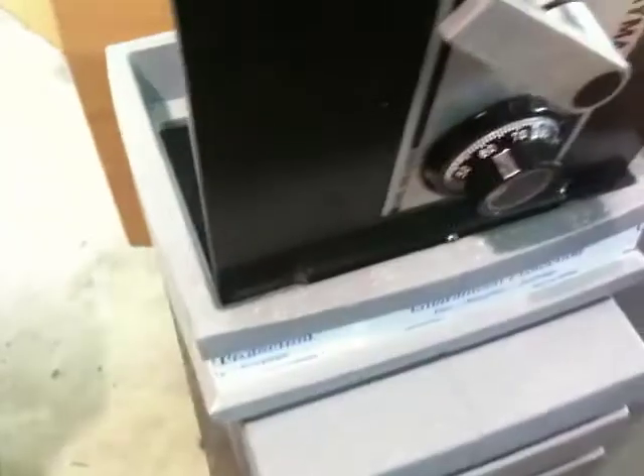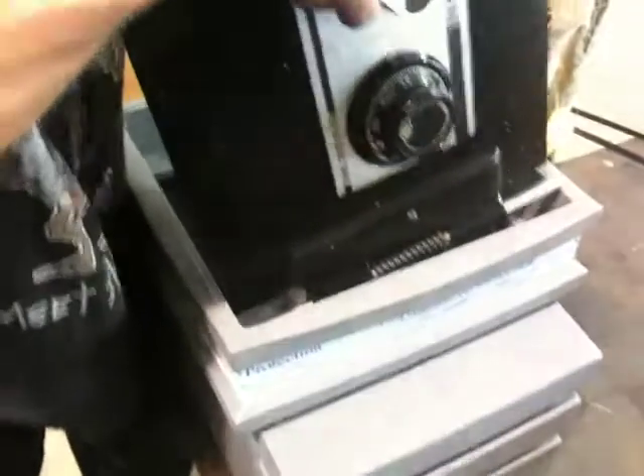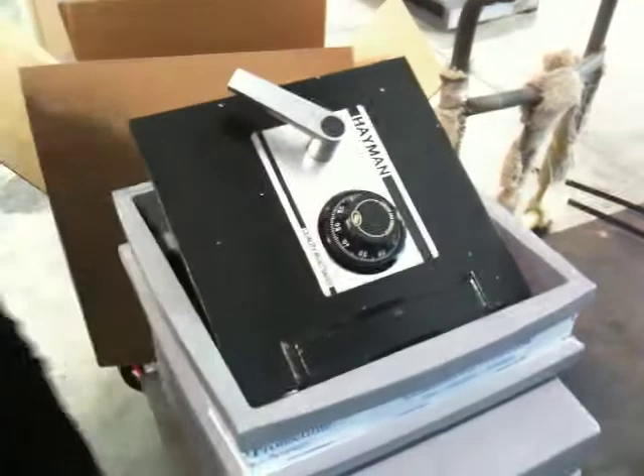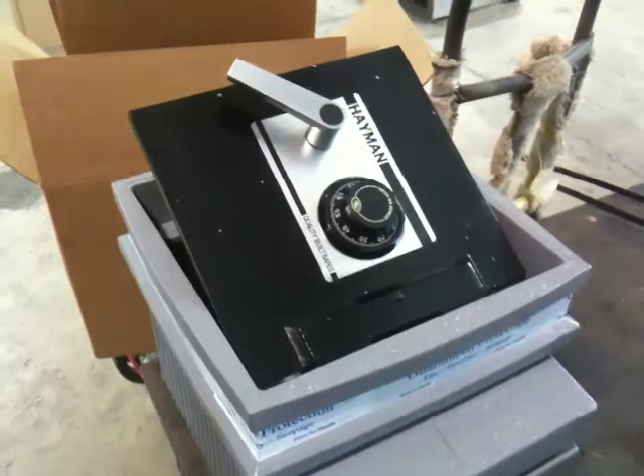Open up the door. Once it's in this position, you can simply lift out the door. Now, if it feels stuck, you may have to pull up a little bit harder than you think. Sometimes it just feels stuck because the door does weigh almost 40 pounds, and you may have to give it a little tug to get it out, but it should come out fine.